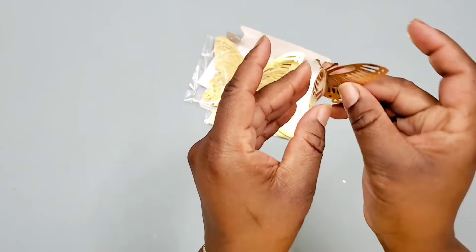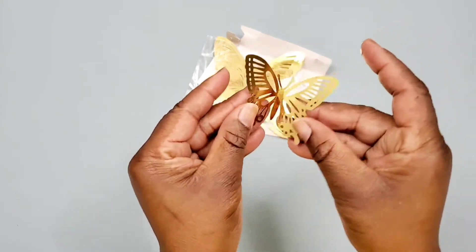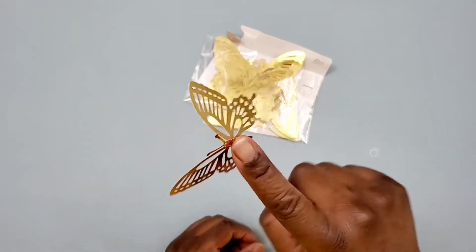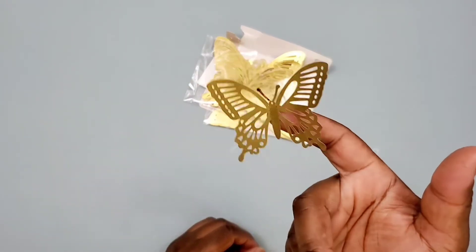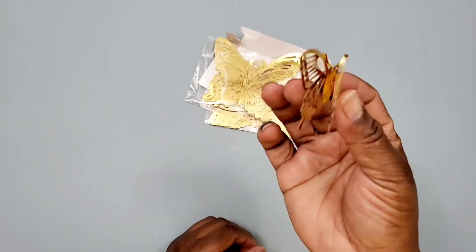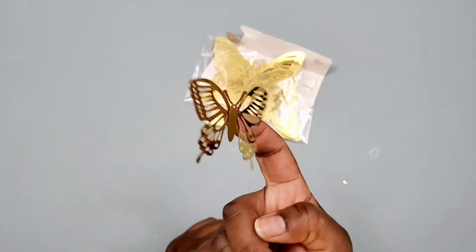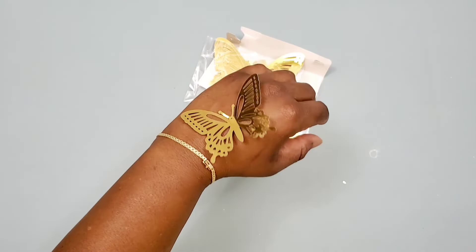They have perforated seams on both sides of the wings, so they're easy to shape. Just bend the wings back as far as you'd like, and here it is. I love this gold reflective color — these butterflies look so nice. You can adjust the wings as much as you'd like so they can look the way you would like them to look.